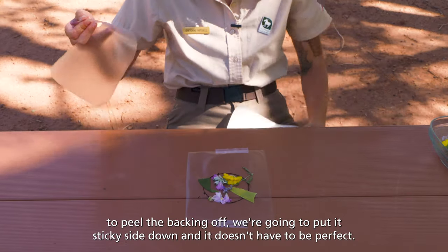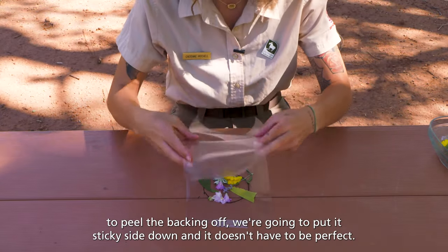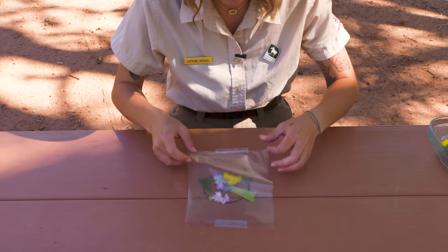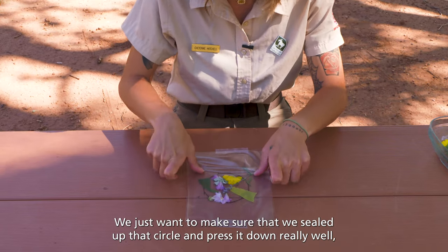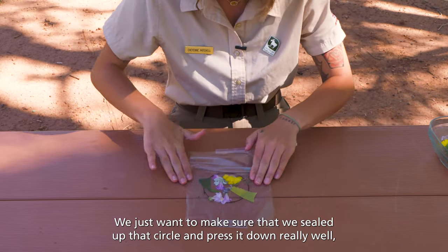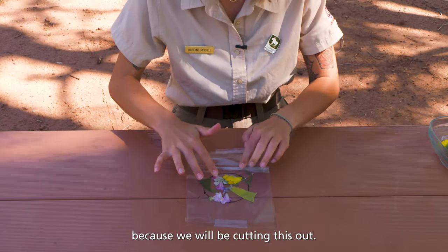We are going to peel the backing off. We are going to put it sticky side down — it doesn't have to be perfect. We just want to make sure that we seal up that circle and press it down really well because we will be cutting this out.